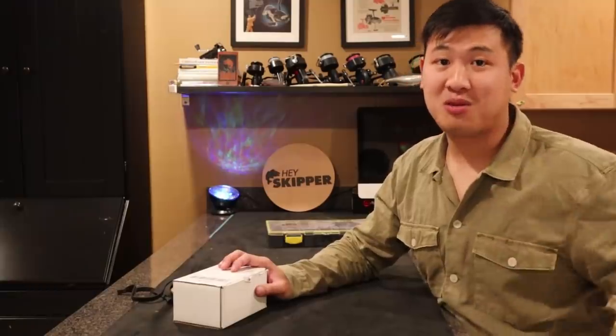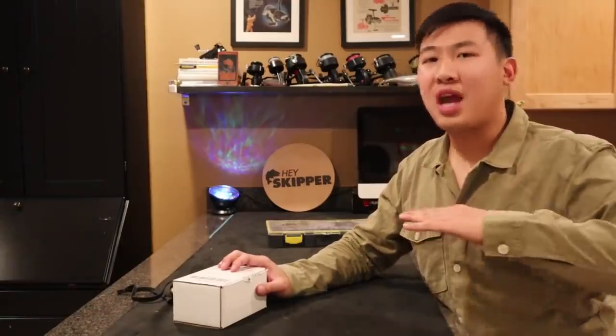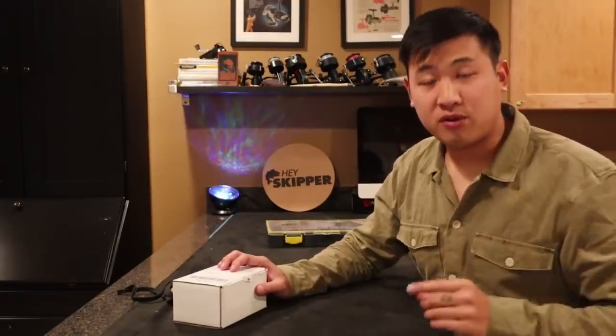Welcome back! Today I'm going to show you how to tie your very own do-it-yourself fishing rig. This rig works in many places — pretty much any body of water you can use this rig and catch fish. But I'm specifically tying this one for surf fishing.